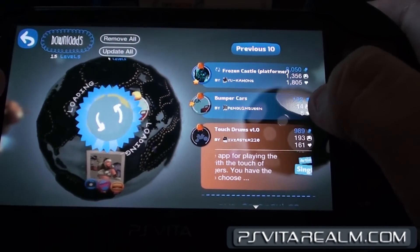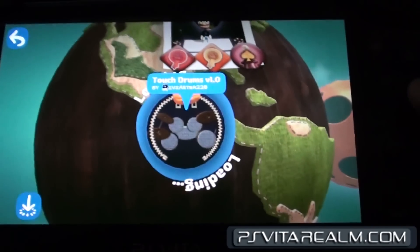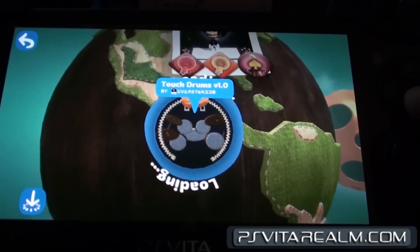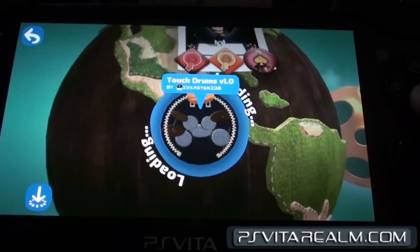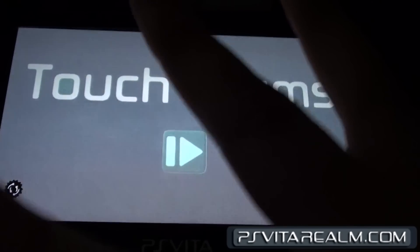Yeah, version 1.0. I haven't downloaded it, so I can load it faster and everything. The person who made this is one of my friends, like I said before. His name is Master 220.